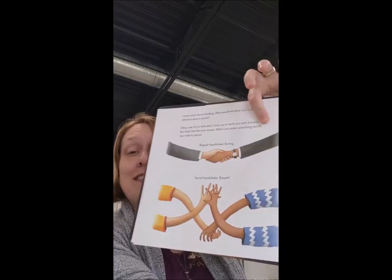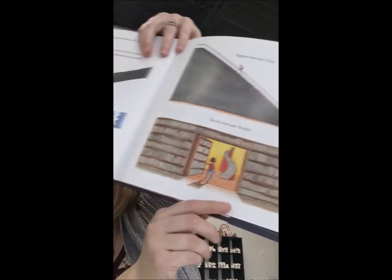I know what you're thinking. Why would we keep such a delicious, delicious party a secret? It's so folks don't show up to bonk you with brooms. But that's not the only reason. When you make something secret, you make it special. Regular handshake? Boring. Secret handshake? Booyah! Regular staircase? Tiring. Secret staircase? Terrific. Regular pizza party? Get that raccoon off the table. Secret pizza party? Get that raccoon another slice of pizza — he's the guest of honor.